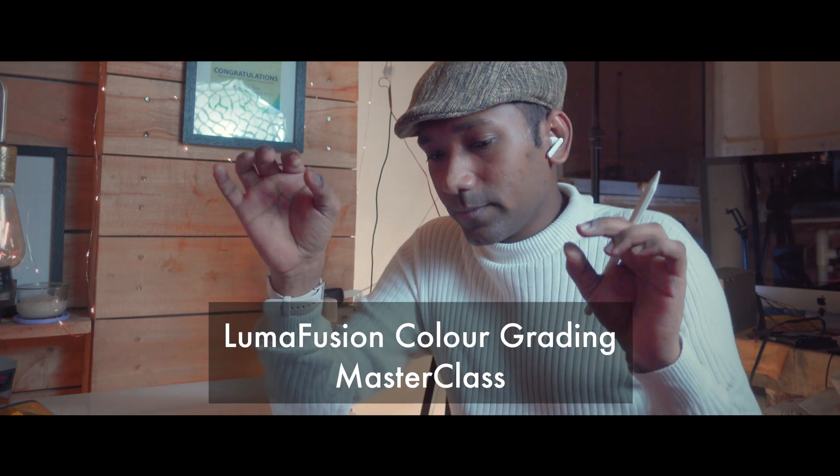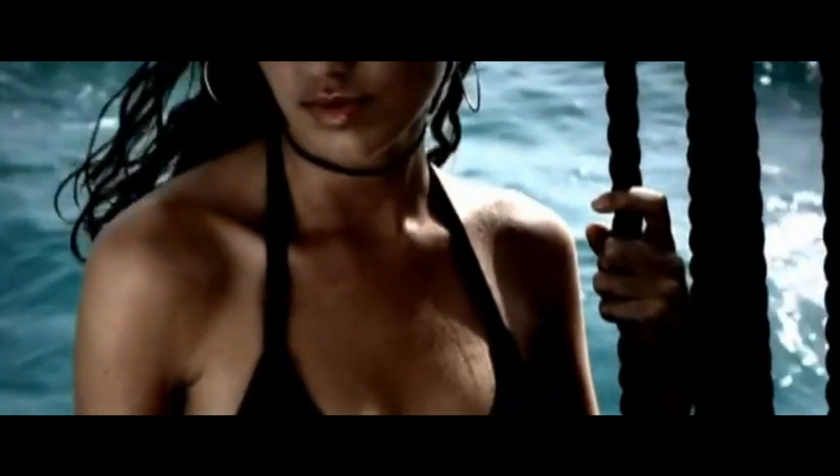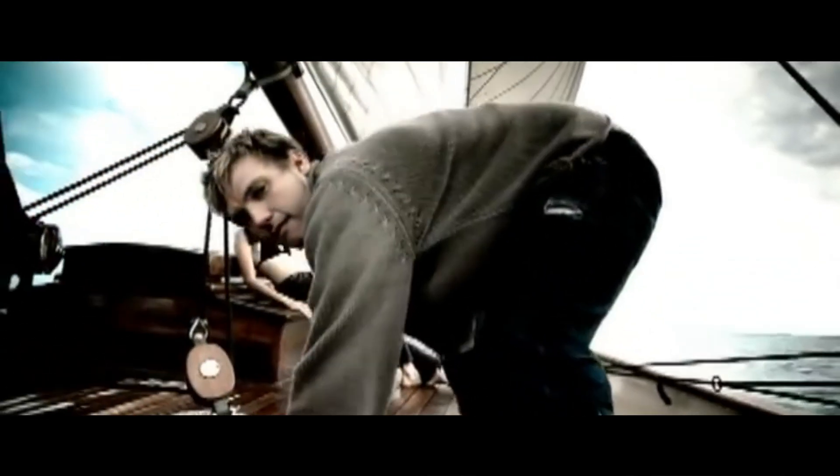I want to thank the LumaFusion team for listening to our needs. This video is a masterclass I have created for the first time, and it is about LumaFusion color grading. I will bring more masterclasses on color grading — stay tuned. In this masterclass you will learn to create an 80s and 90s VHS retro look, like the color grading in old Backstreet Boys music videos that I used to love.